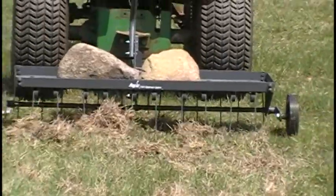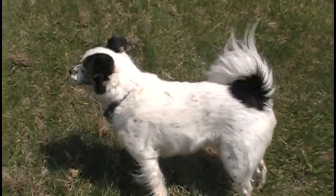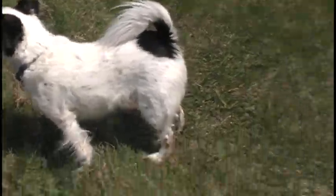Dethatching has begun. It's windy out here. Let's move on to the blades on the zero turn.